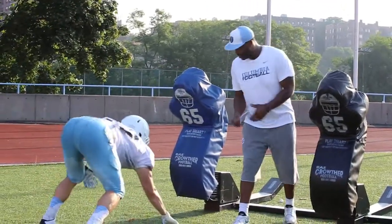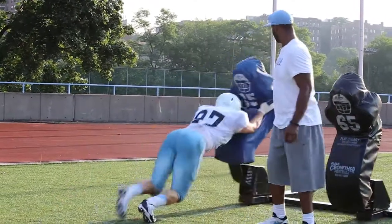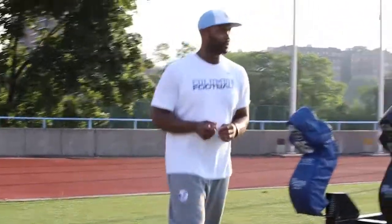Real quick, man. Better than a rep. Show them how it's done. Hit. All right. Good work. Good work.